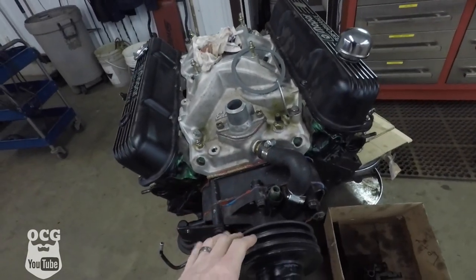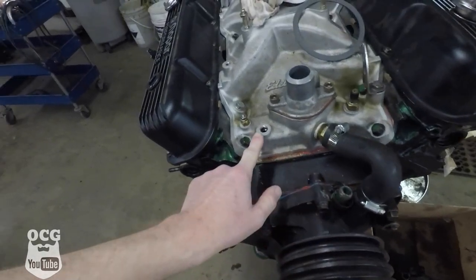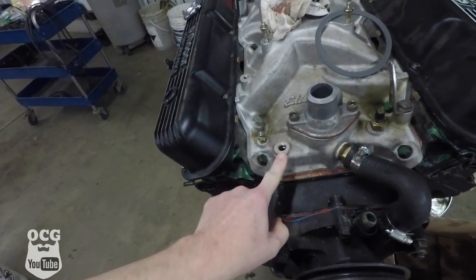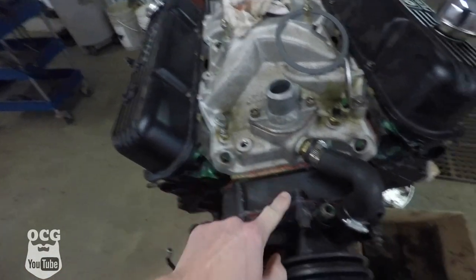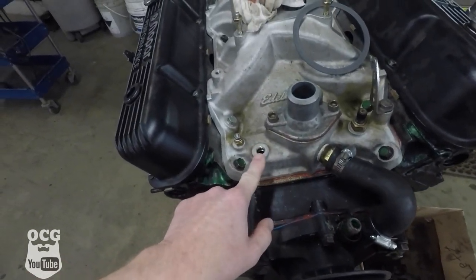A couple of things we have to do to make modifications for: we've got a heater hose that comes out right here and the other one goes in right here. The problem is that hole is not the same size, so we're going to have to drill that hole out and tap it for a bigger fitting so that dad can finally get his heater core hooked up in the car and have some heat on those cold mornings whenever he's going to be wanting to drive this thing.